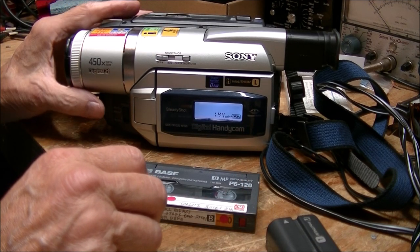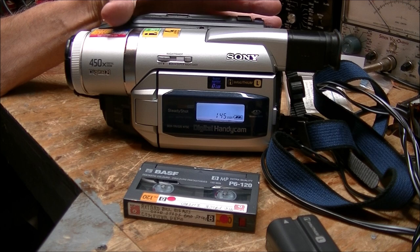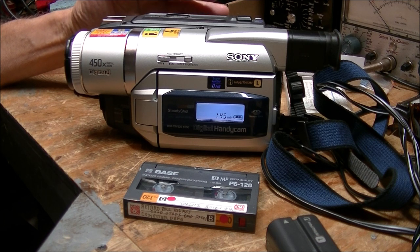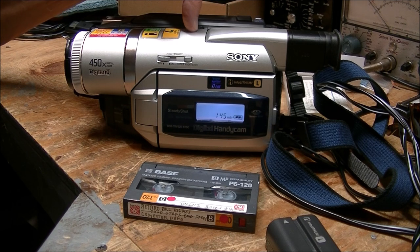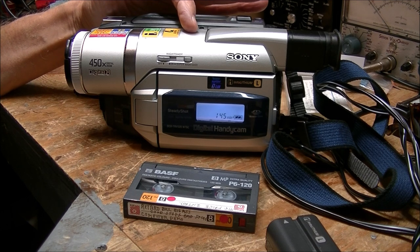Normally I wouldn't buy a big clunky camcorder like this, but years ago I carried cameras that were bigger — full-size VHS cameras with over-the-shoulder portable VHS VCRs back in the 90s. So when we graduated down to these, they're small by comparison.